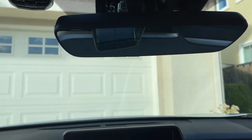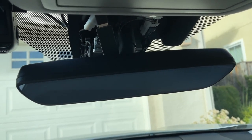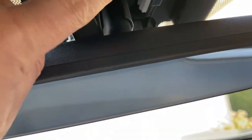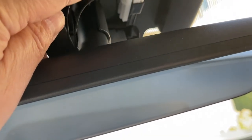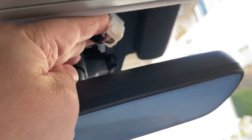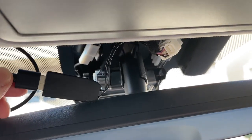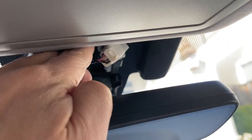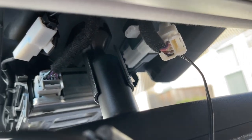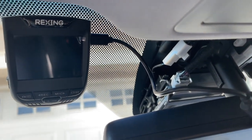Once you get that all set up, you want to also set up your dash cam, plug it in, and test it. Once that's all done, all you need to do is put it back in. That's a little challenge, especially on the RX — the space is kind of tight — but the RX is not that bad. Make sure everything works: it powers on and powers off.